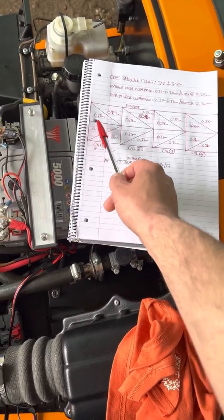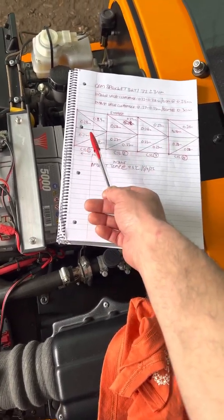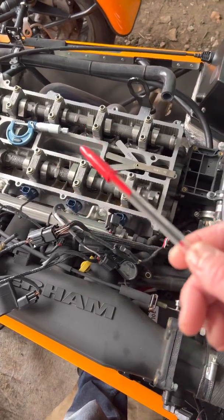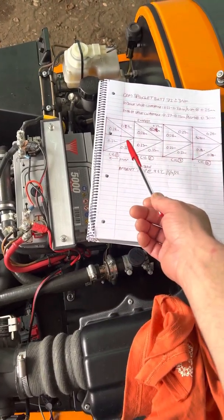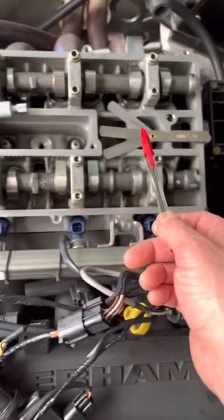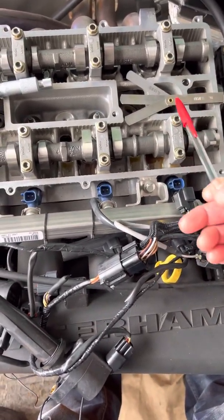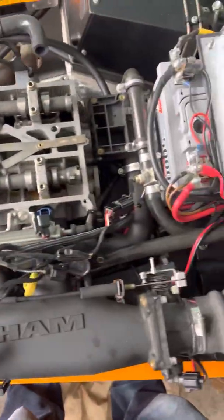We've got one that's raised a question — it's 0.01mm too tight. I think when the heads were built with various valve spring and cam options, their feeler gauge may read slightly differently from ours. The way I do valve clearance checks, as I've done on motorbikes, is to use an actual micrometer to confirm the thickness of the gauge rather than just taking it as gospel. We don't use digital calipers because they always round up — that's just bad practice.